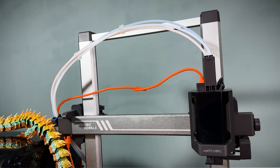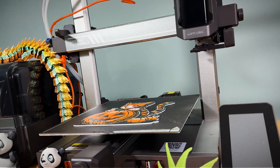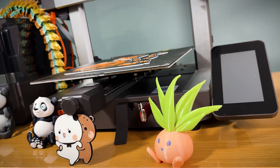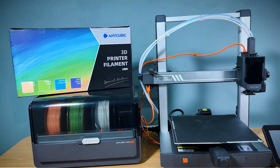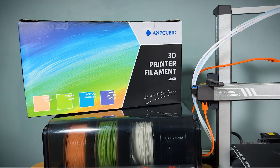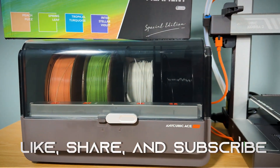If you're looking to up your 3D printing game with multi-color capabilities and high-speed performance, the Anycubic Cobra 3 with Anycubic ACE Pro is a top contender. Be sure to check the link in the description for more info. And don't forget to like, share, and subscribe for more 3D printing content.